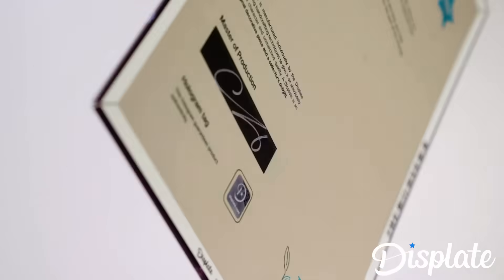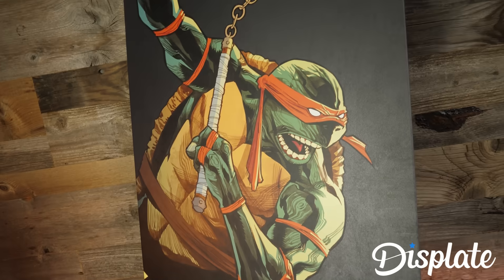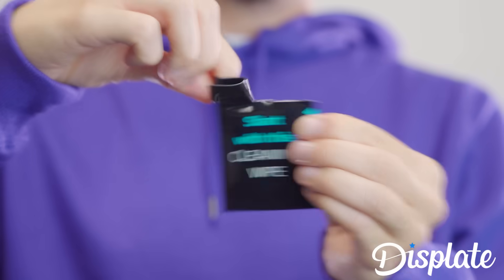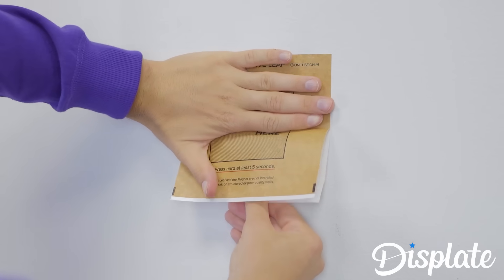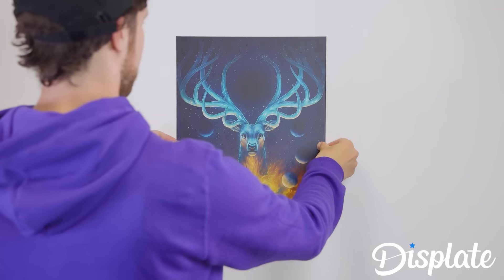Displate is a high-quality metal poster line, so you can express your passions in a way that will stand the test of time. Not only is the print quality of these metal canvases top of the line, their amazing mounting system allows the plates to just snap to your walls. It's super easy to apply — just clean your wall with the wipes they send you, stick the leaf on, apply the magnet, and you're good to go. The good thing is you can always adjust them later, which means skewed pictures are a thing of the past.